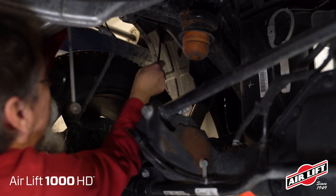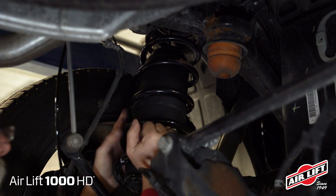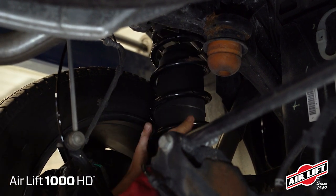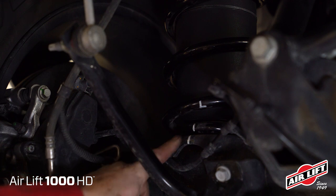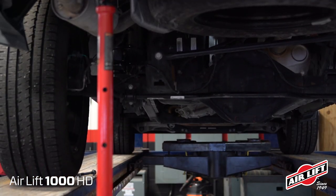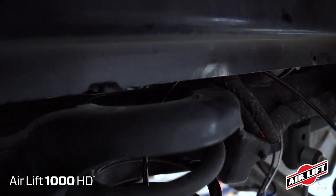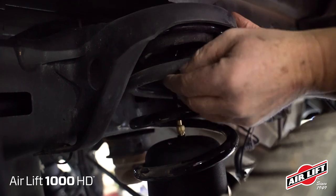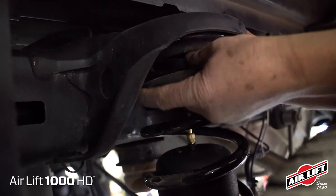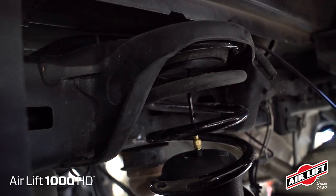Insert the hose through the hole in the upper spring seat mount and reinstall the coil spring assembly. Make sure to align the marks previously drawn onto the upper and lower springs and spring seats. Raise the axle just enough to seat the coil spring into the upper and lower mounts, making sure the tabs fit into the upper spring seat. With the spring seated, push the protector up inside the upper rubber spring seat as far as possible. Repeat assembly for the other side.